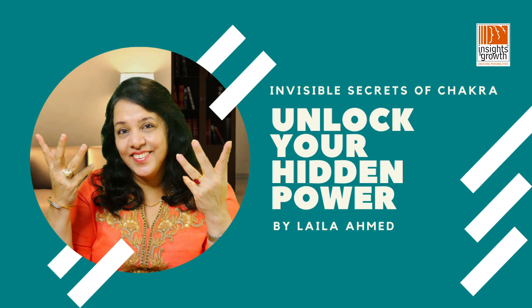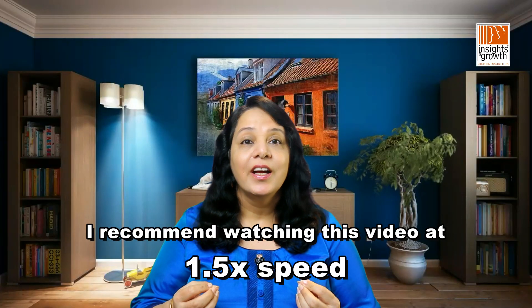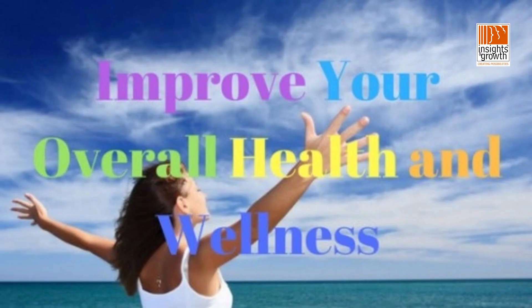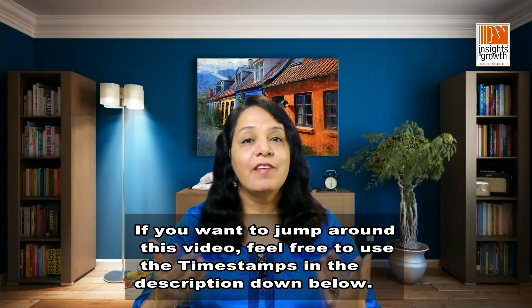I hope you enjoyed the first video in the series of chakra alignment and the chakra quiz. Those who have missed it can still go back to the first video in the chakra alignment series and claim it. Today onwards I will be sharing about our chakra system. Understanding about chakras can help you relax, improve your health, and reach your fullest potential — expanding all areas of your life like physical, mental, emotional, spiritual, as well as financial. For those who are new, I'm Laila Ahmed, an intuitive trainer, author, and therapist.